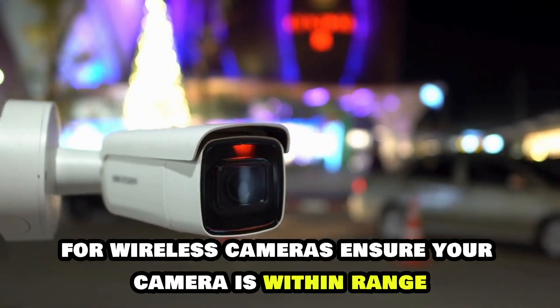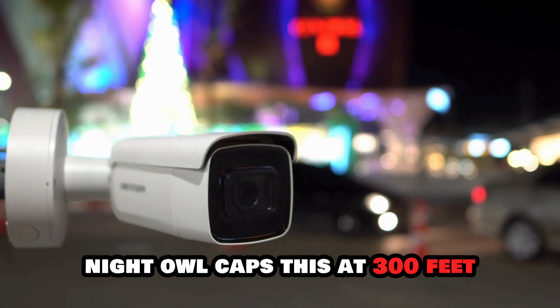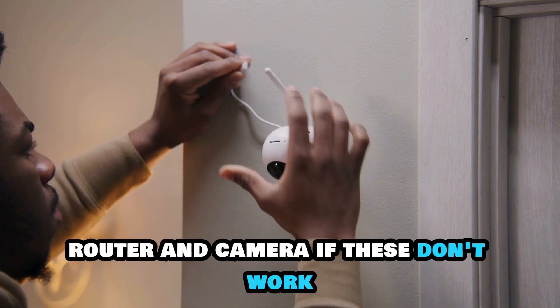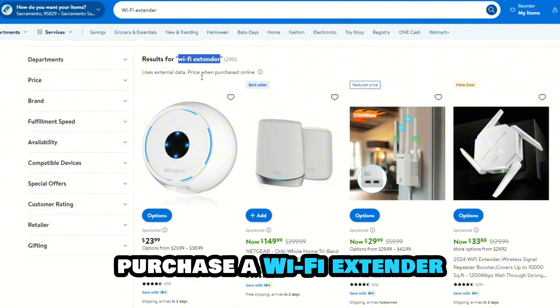For wireless cameras, ensure your camera is within range — Night Owl caps this at 300 feet. Remove any obstacles between the recorder, router, and camera. If these don't work, purchase a Wi-Fi extender.